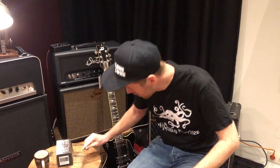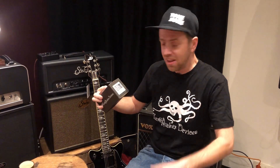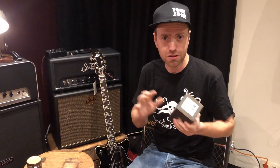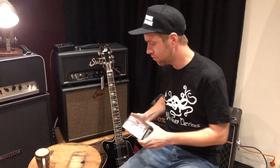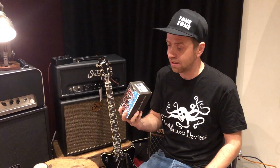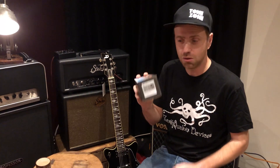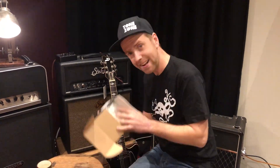Hey guys, welcome to Tone Zone. Welcome to this very unprepared video of the new Earthquaker Devices Black Ash. It was just announced a few minutes ago and we got one of the first ones here. I want to do an unboxing video on this one because it's a special one — it's a limited edition fuzz that Earthquaker Devices made, and I'm really excited to hear what this thing does.